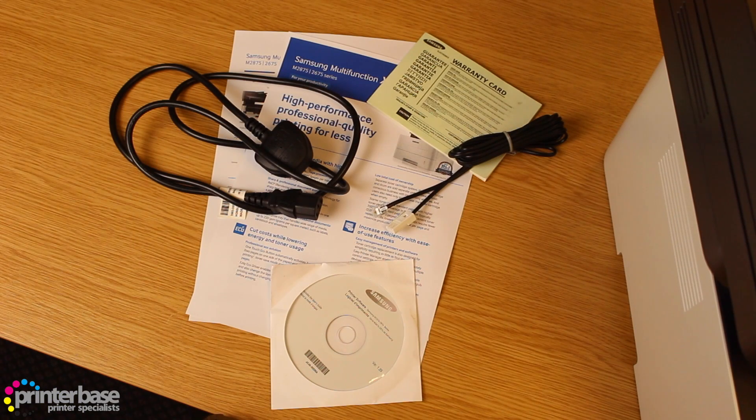In the box we have all of the usual warranty and guarantee information you'd expect, a quick setup guide, a software disc, and a starter toner cartridge rated at around 1200 pages.